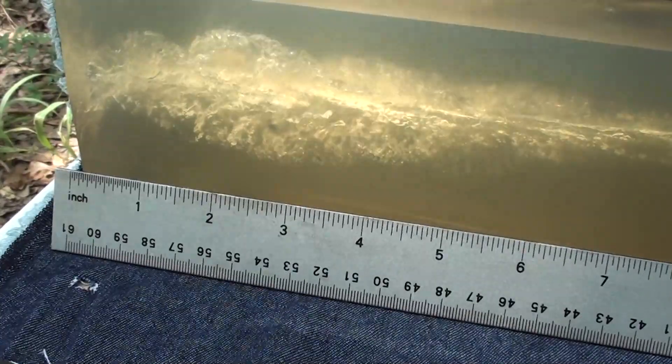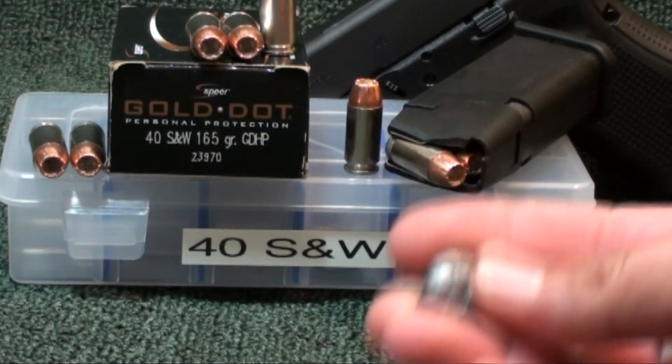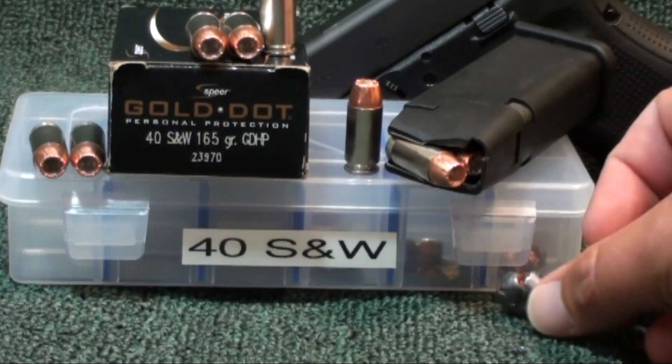Okay guys, we're at the post of that Speer Gold Dot 165 grain. This is a bonded jacketed hollow point - as you guys saw in the test today, it kicked some butt. Liked it a lot. Shot it out of the Glock 23 Gen 4, comes in a 20-round box - I think they do come in a 50-round box as well. Got this at AmmoToGo.com. Great round guys - 165 grain, kind of mid-weight for the 40 Smith & Wesson. We got 16 and 3/8 inch penetration, and it mushroomed back very symmetrical with just a little bit of denim in the tip - still went all the way back. Got our little Gold Dot shiny there, very symmetrical.